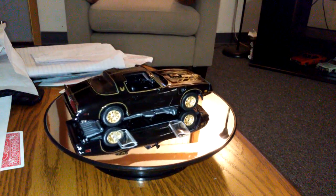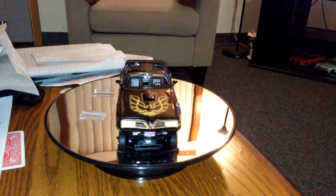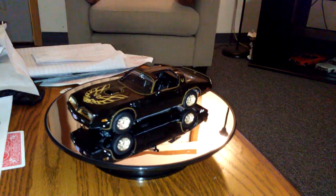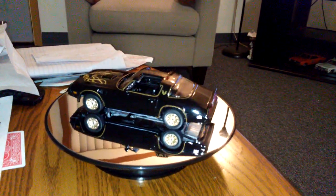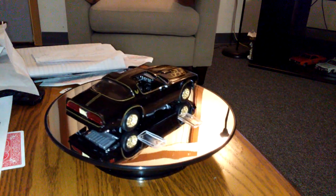He's got them ears on, he's hot on your trail, and he ain't gonna rest till you're in jail. So you've got to dodge him, you've got to duck him, you've got to keep that diesel truckin'. Just put that hammer down and give it hell.